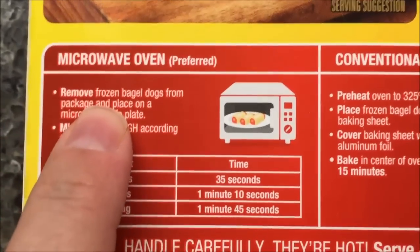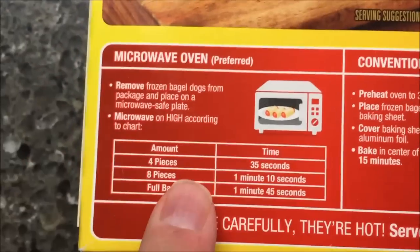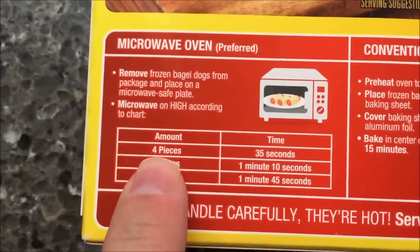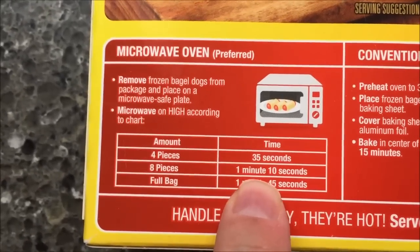So we're going to remove the bagels from the package, place on a microwave-safe plate, and microwave on high according to the chart. Four pieces is 35 seconds and eight pieces is basically double that — one minute and ten seconds.